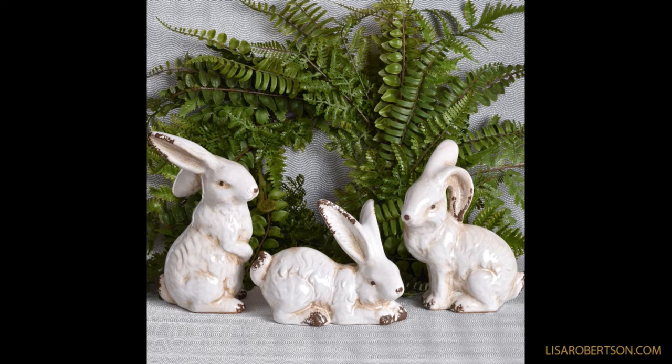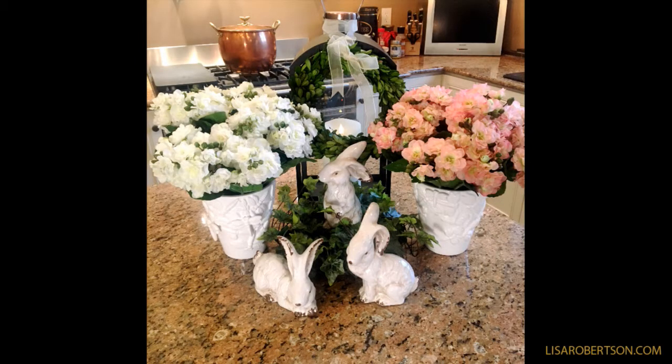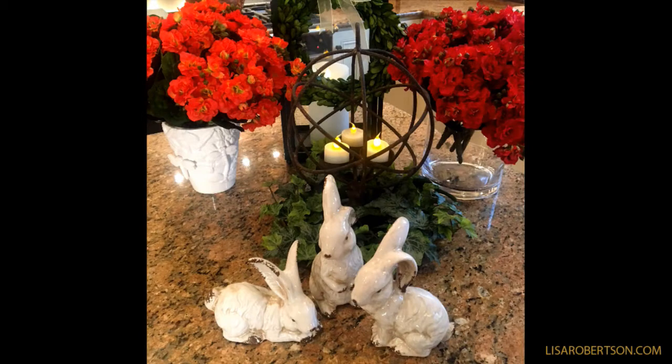You can put them with absolutely anything. These are fabulous with anything green or anything colorful. If you have the fern wreaths or the boxwood wreaths we've offered before, these are perfect with them. If you're getting some of the beautiful little ivy candle rings, which really are small wreaths, they're going to be perfect with those.